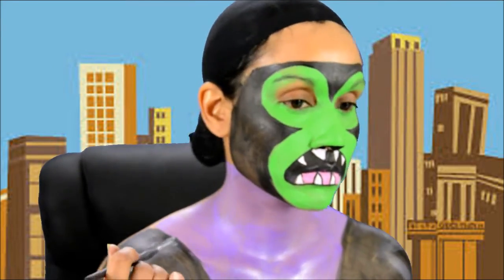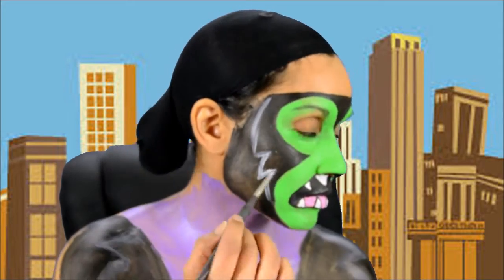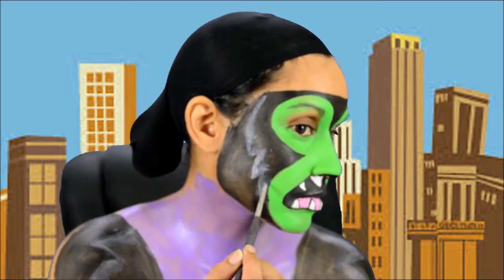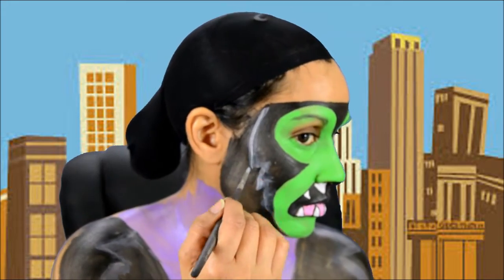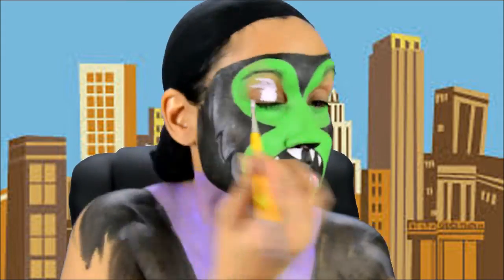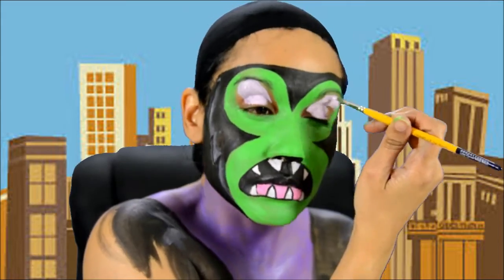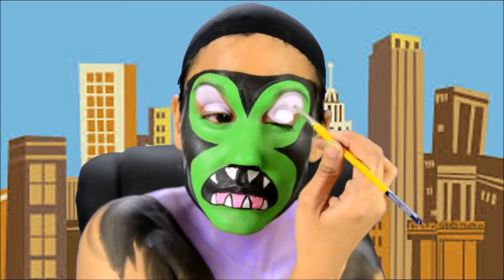Because both the background and his fur are black, I went ahead and highlighted with Paradise White the edges of his fur. Mojo Jojo has a pinkish hue to his eyes, so I mixed Bubblegum Fab with Paradise White for his eyes.